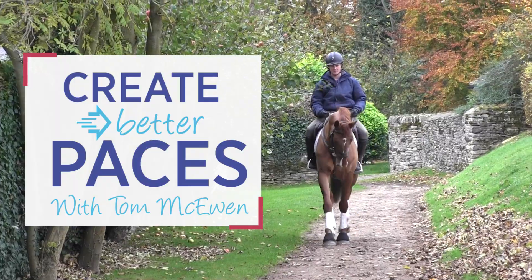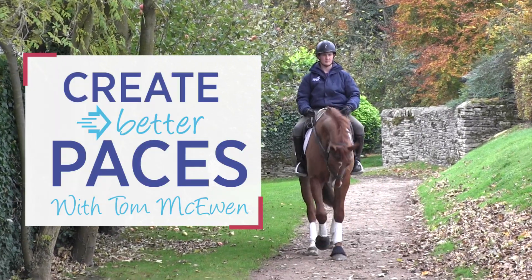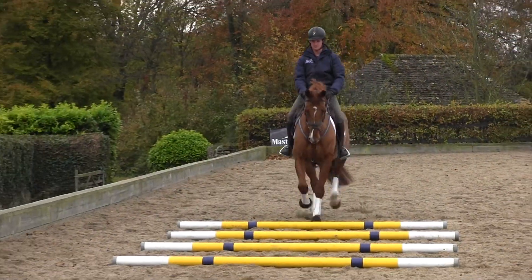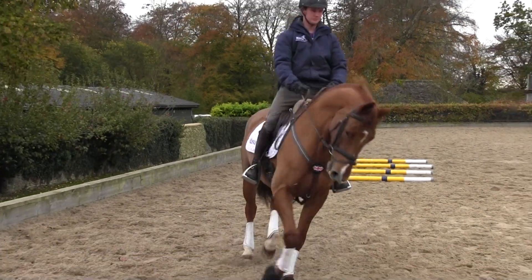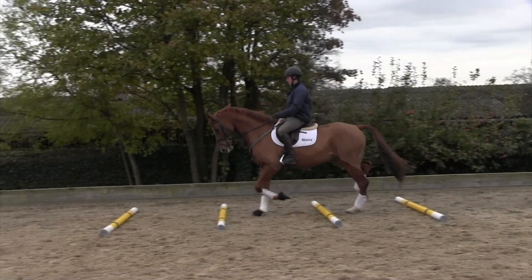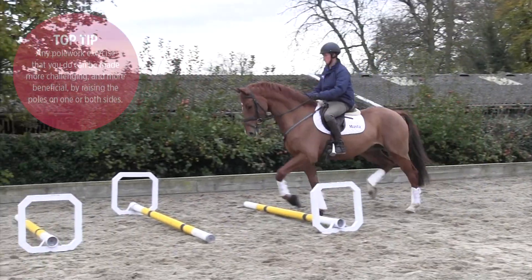I always start off my warm-up with all my horses, whether young, old, or in between, walking over the cavalettis to begin with. It starts them to find their feet. We're lucky with the cavalettis we've got — if you touch the pole they stay in place, just the way they are made.